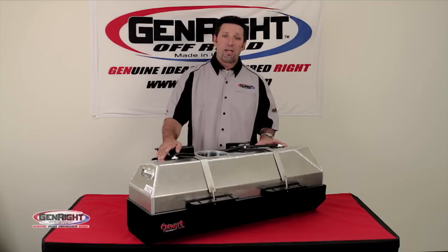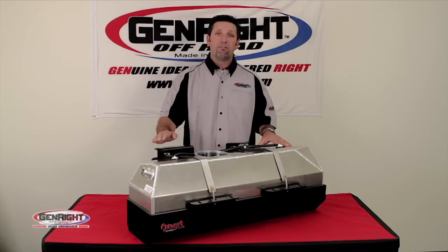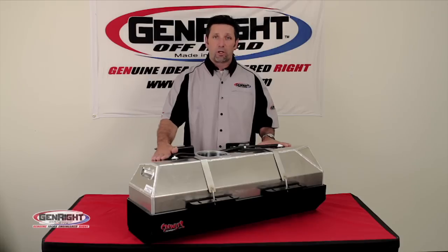The capacity on this tank for a TJ is 25 gallons, and for a YJ and a CJ7, 20 gallons. Lastly, each one of these tanks is 100% pressure tested and serial numbered. The cost on these starts at $900.